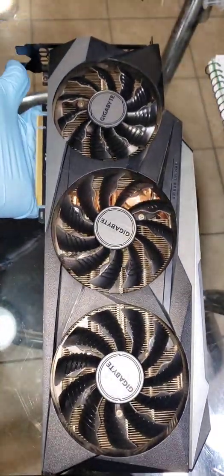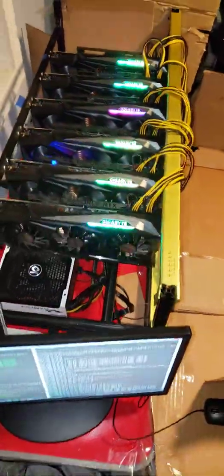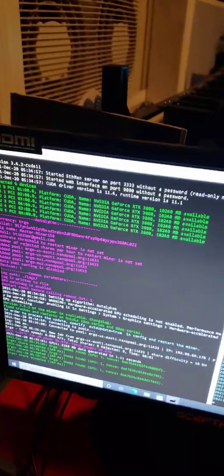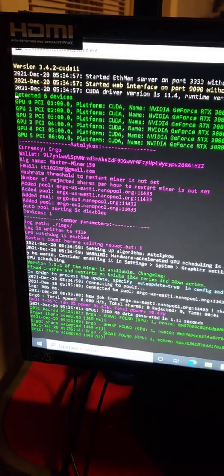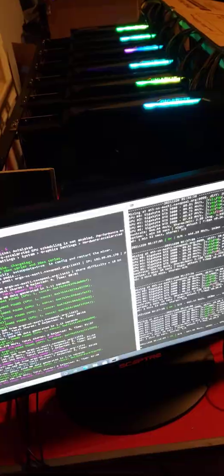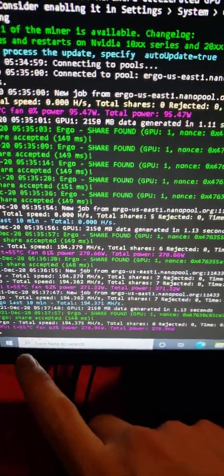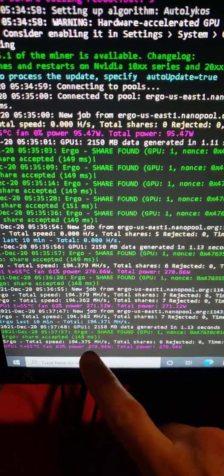Let's put her back in the rig and see how she performs. All six GPUs are plugged back in and running — let's see the stats. Of course we've got the Ergo card over here, so nothing will change there. They're still warming up — give them a minute. She's warmed up now. The Ergo is the usual 55 degrees Celsius, 270 watts.